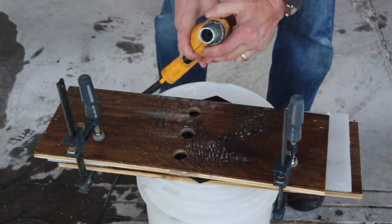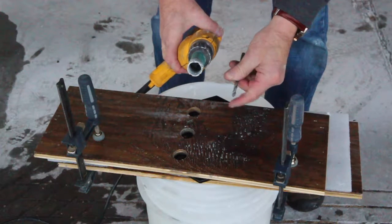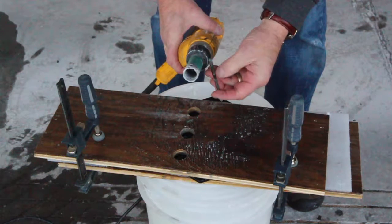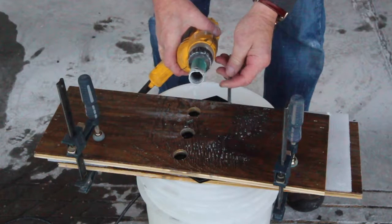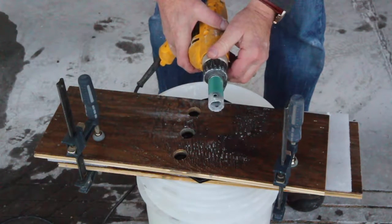You'll need a diamond hole bit with the pilot bit removed. I'm using a bit from Pearl Abrasives which has a set screw that holds the pilot bit in. I've removed the pilot bit and put the set screw back so I don't lose it. This is also a good way to do it if you're doing porcelain tile because the carbide tip pilot bit really doesn't penetrate these harder materials well.